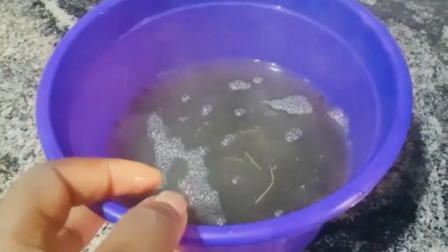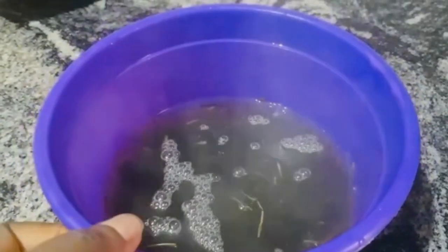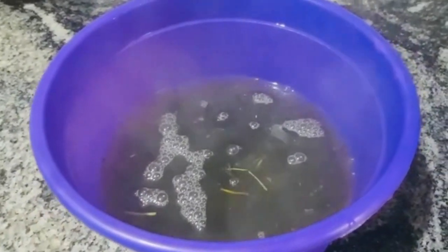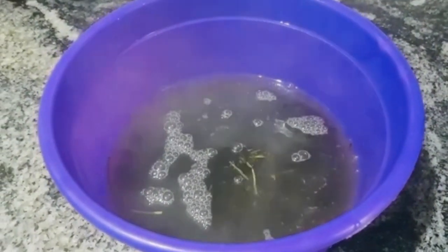Lastly, palm oil. We are actually going to add dried bitter leaves. I just poured hot water to soften it up. We are not using pumpkin leaves but dried bitter leaves.